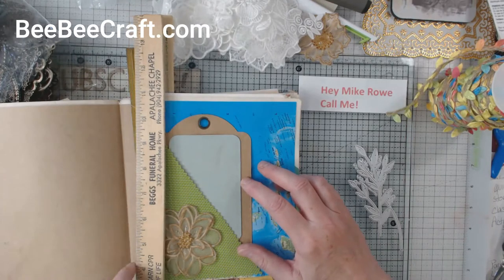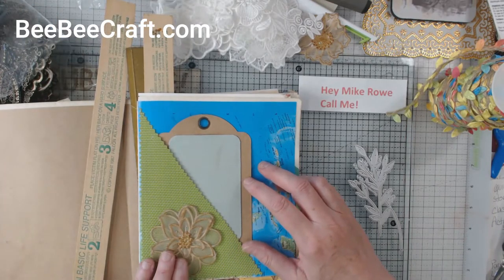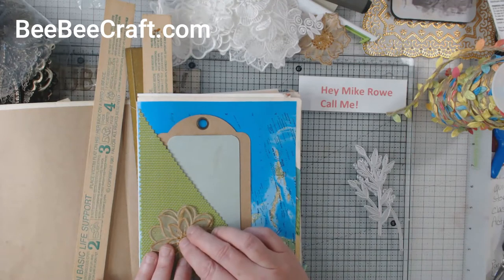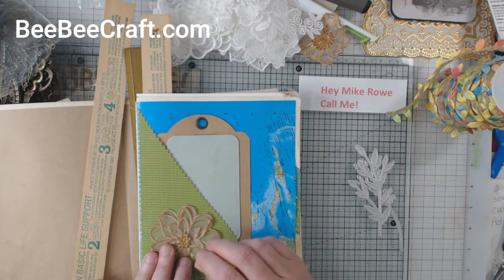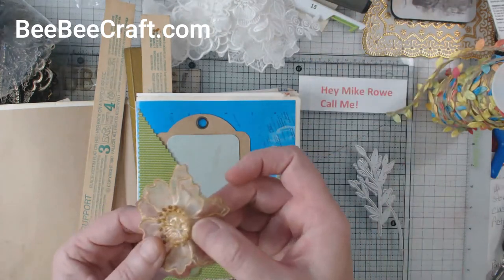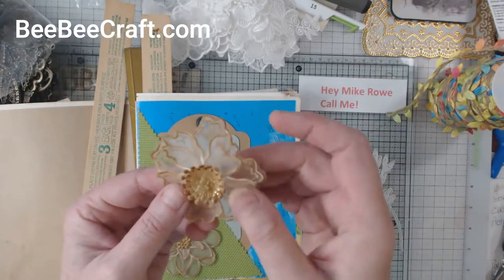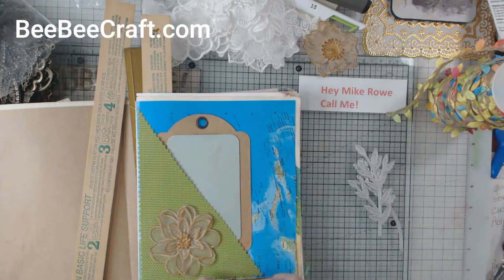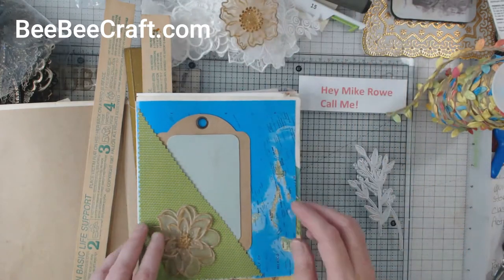The first item is the flowers. I just simply coffee stained them. And then I took an iridescent stickles and rubbed that on different parts of the flowers. On this flower I actually rubbed it all in the middle of the little stamens, and on this one I just did the seams. So that's what I did with the flowers.